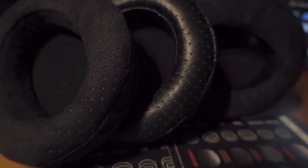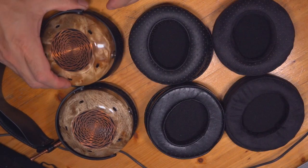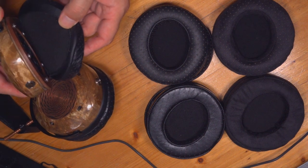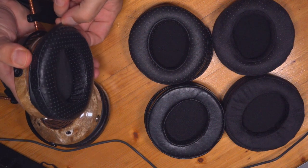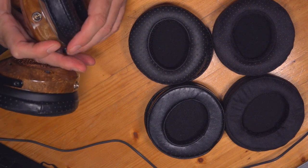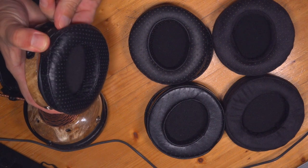First I want to talk about what a pain this process was, because these pads just slip on. Have you ever changed a bicycle tire? You know how you go around the rim and you're trying to get that last little bit in? Yeah, that's these headphones. You get the first part started, think you've got it, then it pops off, and when you finally get it back, one side causes the other side to go. It ain't the easiest process, and when you're trying to do an A/B comparison between ear pads that sound relatively similar, it's a real issue.